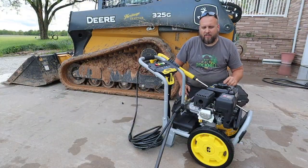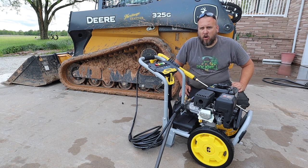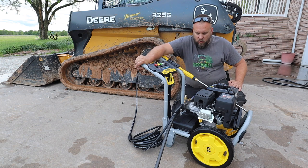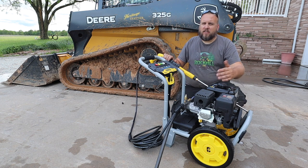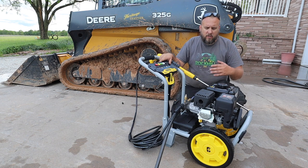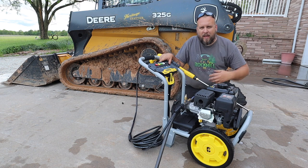Let's talk about the power washer and why I have it. This is a Champion 3,100 PSI, 2.2 gallon per minute power washer. I've had a power washer for a long time, and when I bought it, I bought the cheapest one I could get at Walmart. I was starting to have a hard time keeping it running, so I decided it was time for an upgrade. I've already got a lot of Champion products — generators, log splitters, a winch — and I've had very good success leaving them out in the rain and they still work perfectly. So I have a brand loyalty to Champion. I contacted them about the power washer and they sent this out to me to demonstrate. I'll be using it on a regular basis and let you know how it goes.